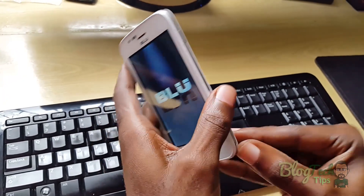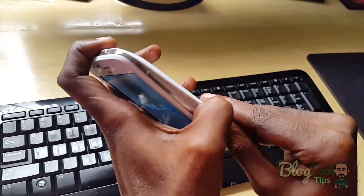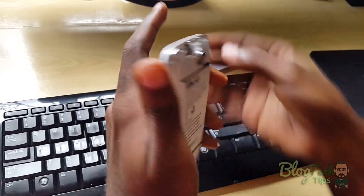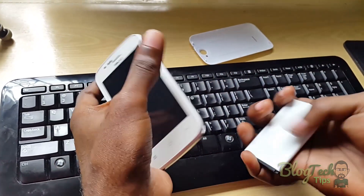It won't power down, so what we have to do is we have to open this back. I'm going to just yank the battery. And it's powered off.